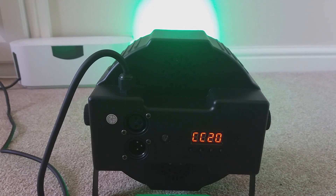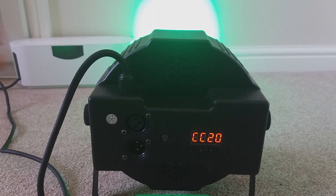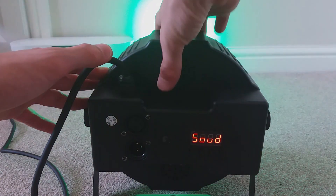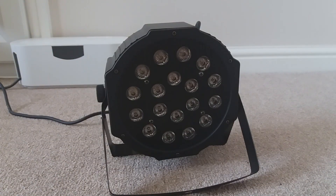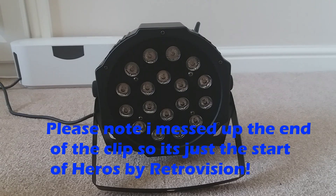That's pretty much it for this light — there's not a lot to it. I've currently only got one of these lights, so at the moment I can't really do a lot with it, but I'm hoping to get another light for Christmas and that'll just be great. So that is the end of this video — make sure you like, subscribe, and comment down below. And before we end, here's a light show to the song Heroes by Retrovision. Please enjoy.